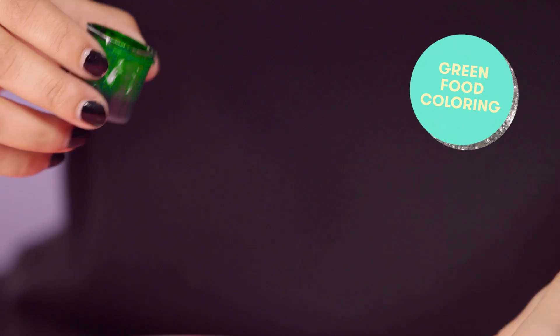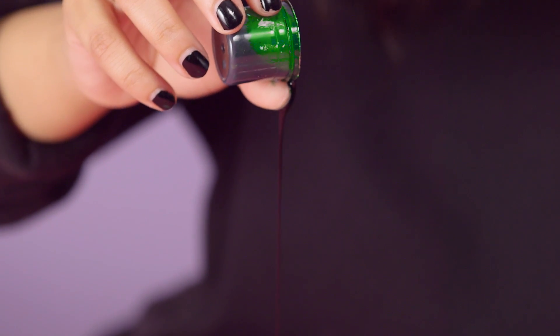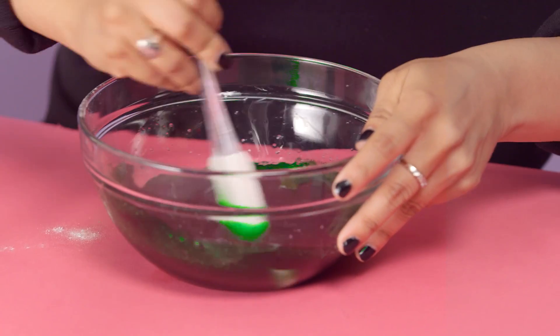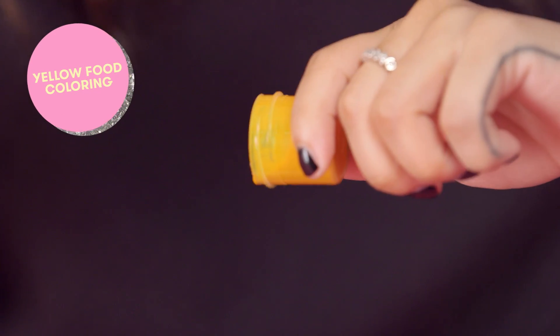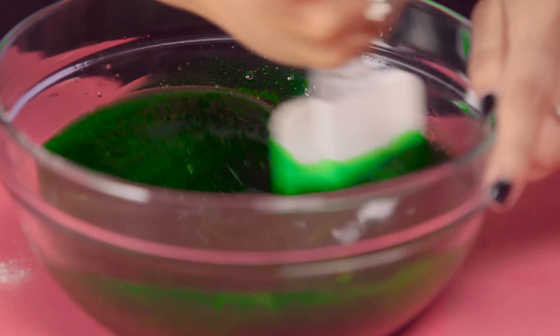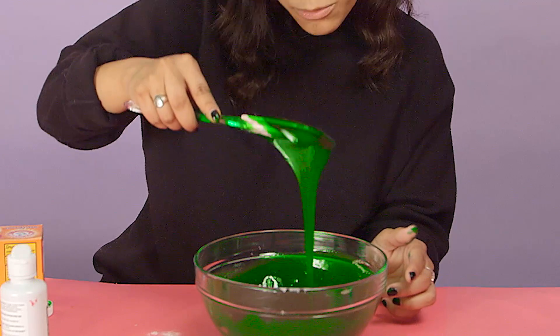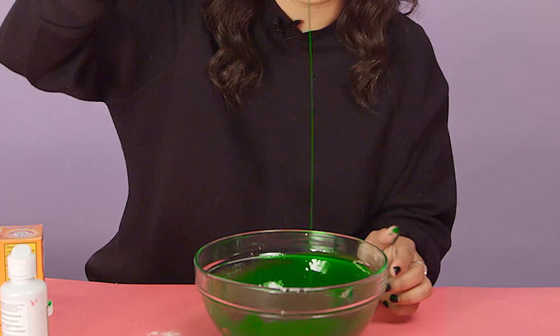I'm gonna start with green because I loved Slime Time Live when I was younger — who didn't? That's a pretty dark color and I'm going for a neon green, we'll see if we get there. I'm gonna pour the yellow in and hopefully get more of a neon color. It's kind of lightening up, getting a little bit brighter. When you play with it like this, it definitely is more of that color that I'm going for.